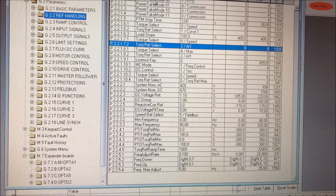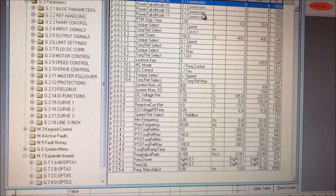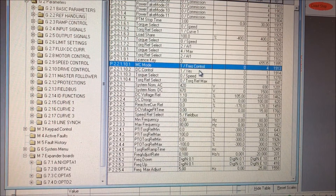We go to the reference handling and select commissioning mode. We also make sure the drive is set to frequency control — not closed loop — so frequency control is selected.